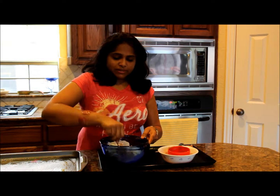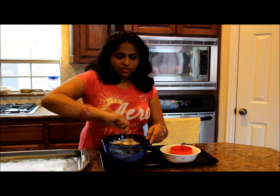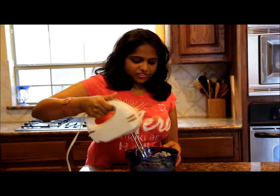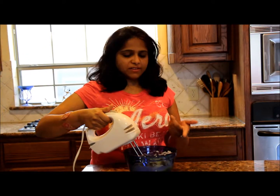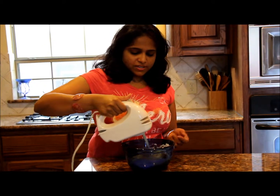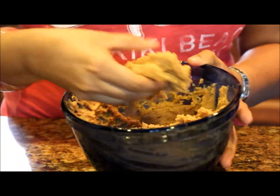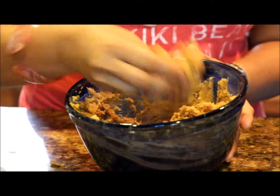So you have to mix it using the cake mixer. So here we've mixed all three ingredients — use the cake mixer and give about 10 to 15 strokes. This is the consistency you want. I just gave 15 strokes.